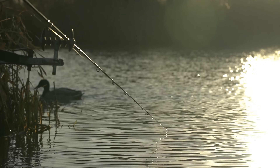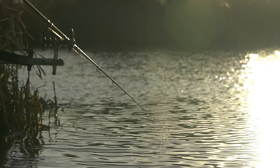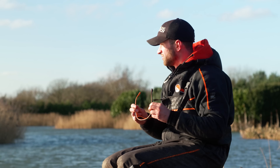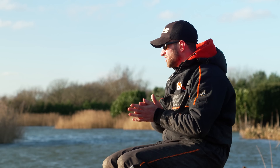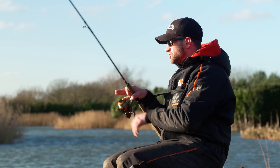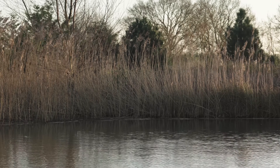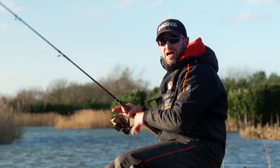Time for another chuck - no indications as yet. And to be honest, the sun is horrific. You might not associate sunglasses with winter, but if you can't see where you're chucking, it's no good at all. I'm going to get my sunglasses on. I think I'm going to have another chuck - I'm going to go more in front of me. I just feel like there's not a pod of fish to my left, because I'd have had a liner by now.